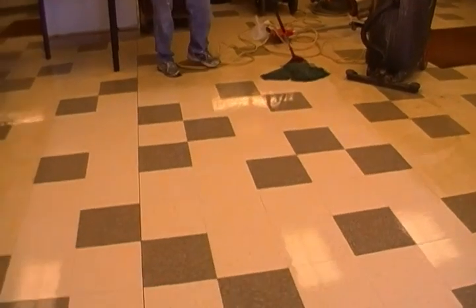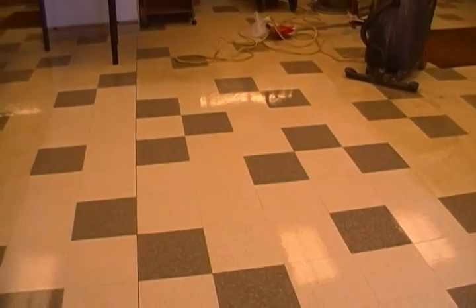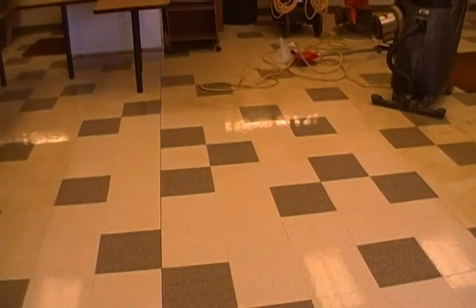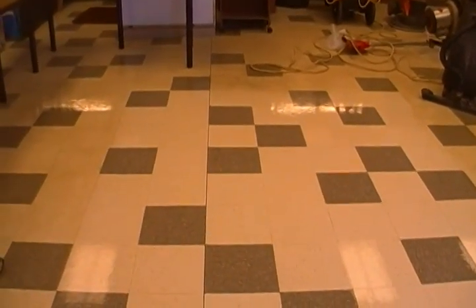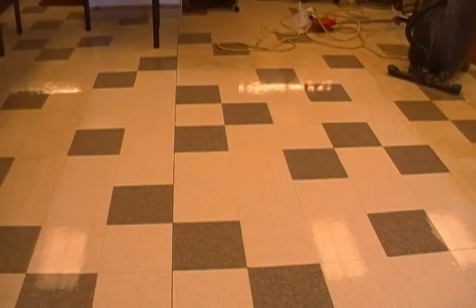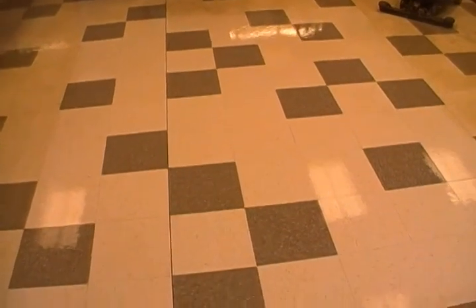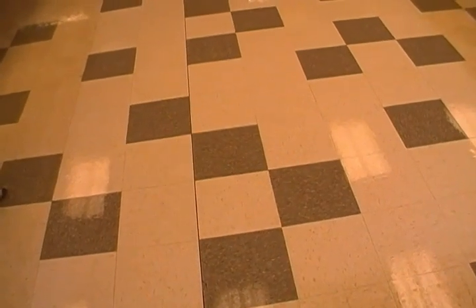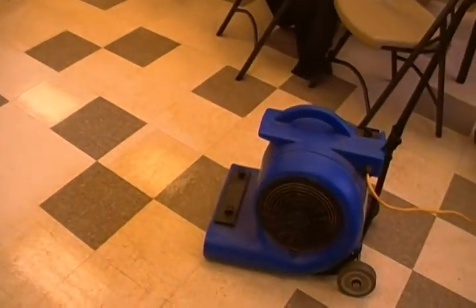You can use that fan to dry this out quicker if you want to, or just let it air dry. If you've got a fan, you probably want to use it to get it dry quicker. You can kind of see what we did — that's how you want the floor to look, all white. This has minimal buildup; I don't think there's hardly any finish on this floor at all, so we only had to do this once. But sometimes if the floor doesn't look like this and it still looks like dark spots here and there, you have to do the whole process again.